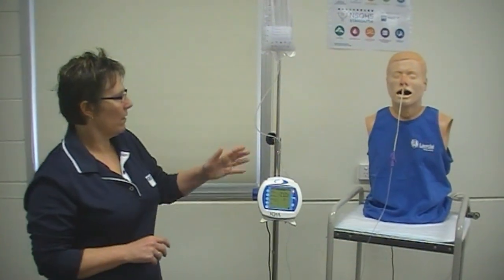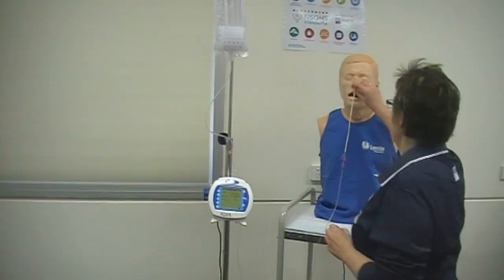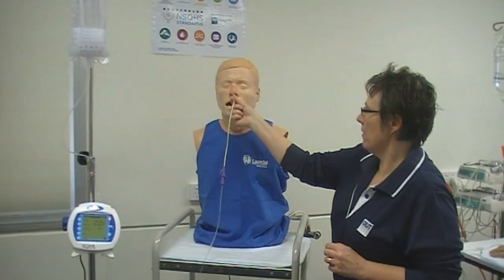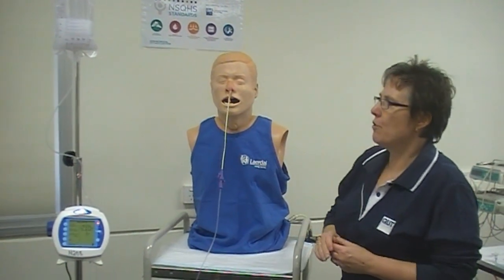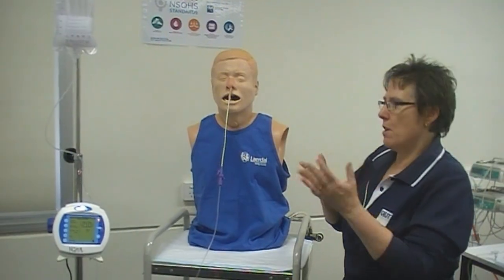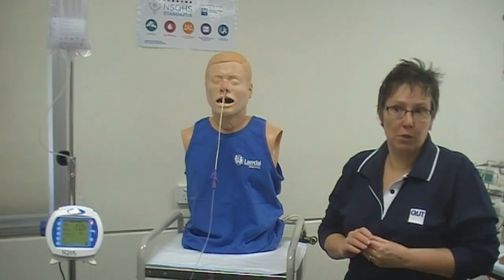Ongoing nursing responsibilities when a patient has a nasogastric tube are to check the position every single time you access it. You need to check the patient for any developing pressure injuries and keep their nasal passages clear. You will also need to evaluate their response to the feed and extra hydration, keeping them on a fluid balance chart. There is actually no infection risk from having a nasogastric tube, but you would monitor all vital signs associated with hydration status.